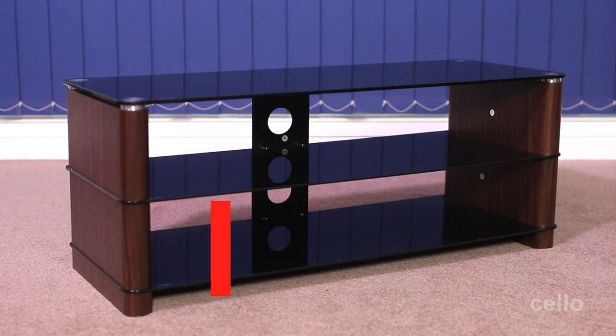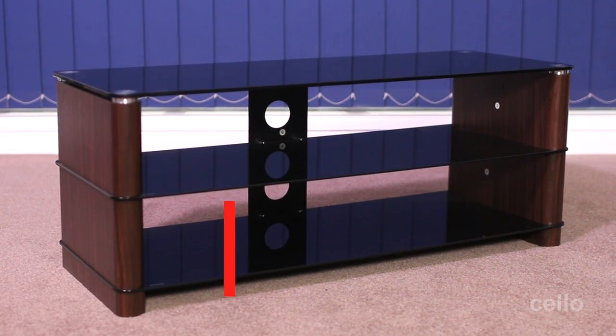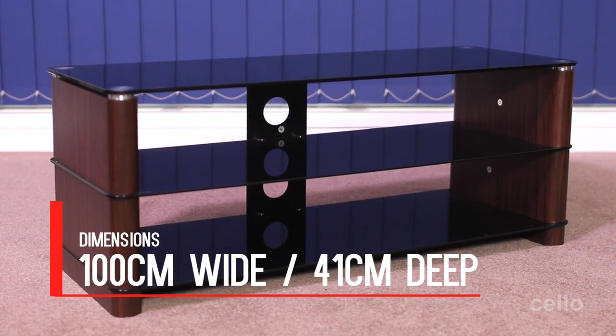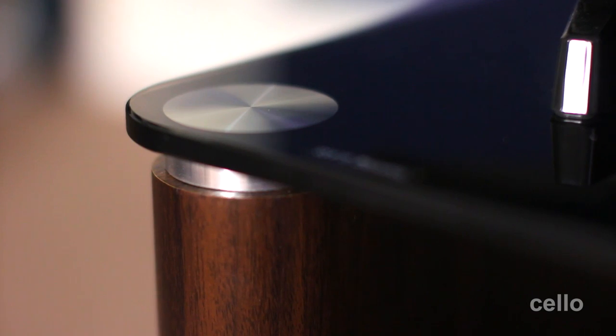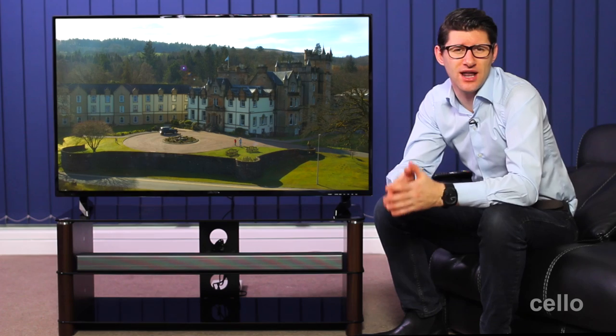This is a really solid, well-built cabinet weighing in at 29 kilograms. It's a hundred centimeters at its widest point with a depth of 41 centimeters. Beautifully constructed of wood, metal and glass, the unit has three toughened glass shelves.